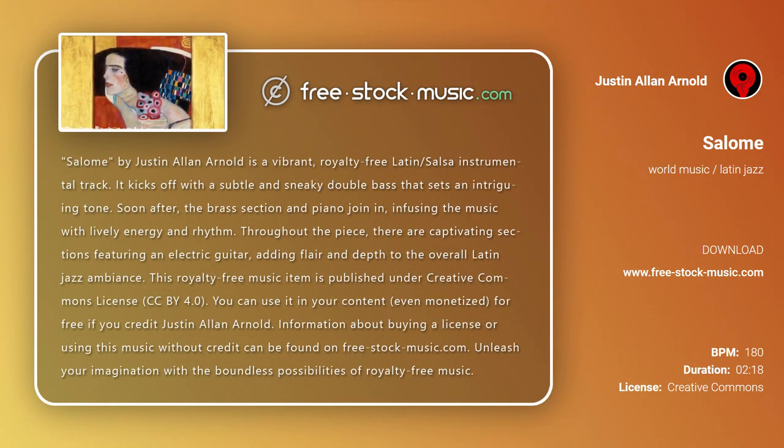Salome by Justin Allen Arnold is a vibrant, royalty-free Latin salsa instrumental track. It kicks off with a subtle and sneaky double bass that sets an intriguing tone. Soon after, the brass section and piano join in, infusing the music with lively energy and rhythm.